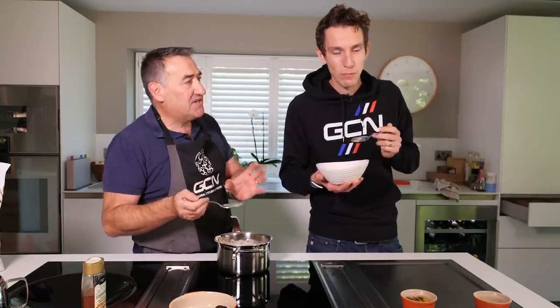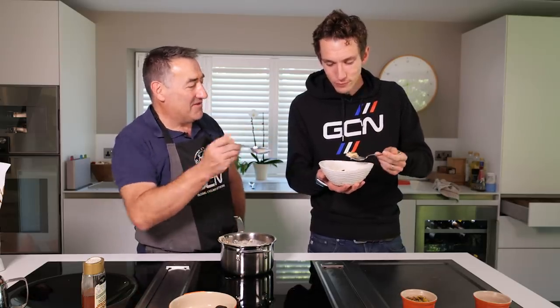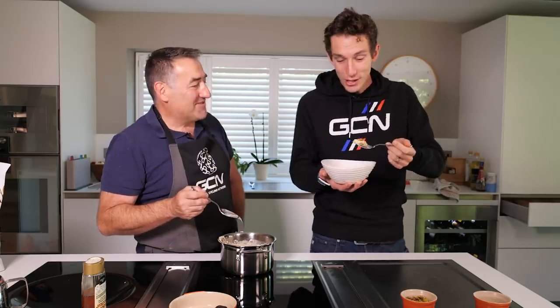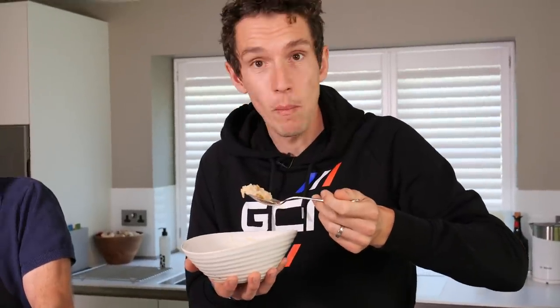You can definitely taste the protein with it — you can taste the bitter pea — but I quite like that. I quite like it. Do you like it? Yeah, but you've got all that agave on it and the pistachios. It's the coconut coming through for me — that's what I really like. The coconut is superb in it, it just gives you such good texture and flavour. That is really good.